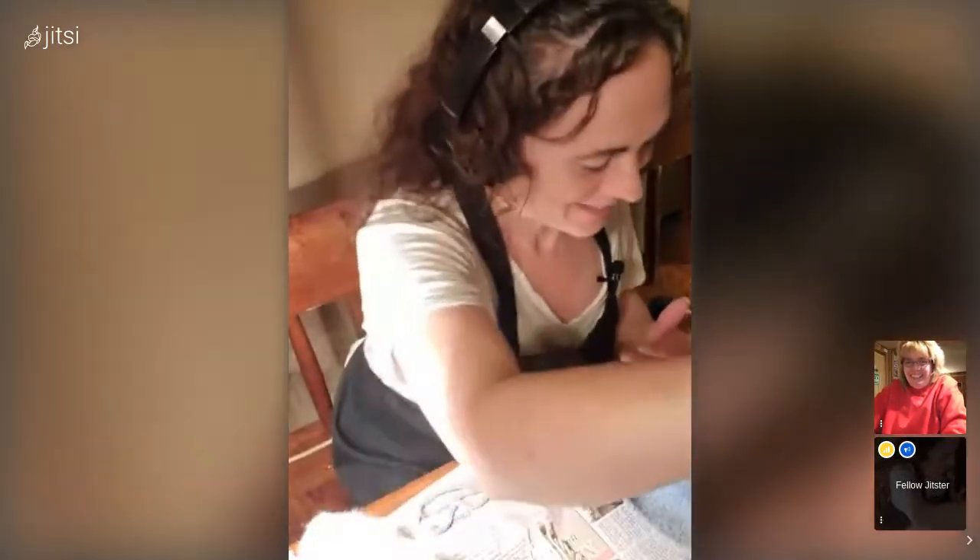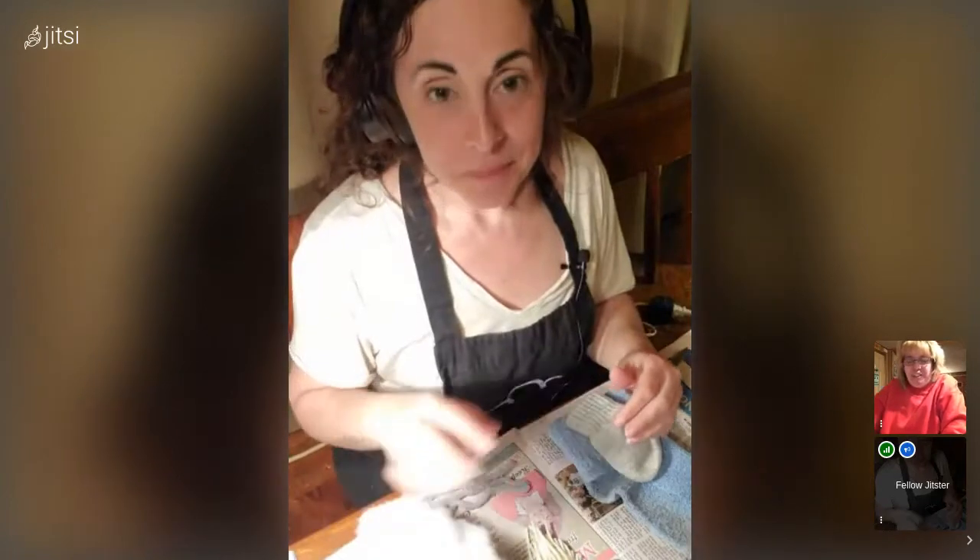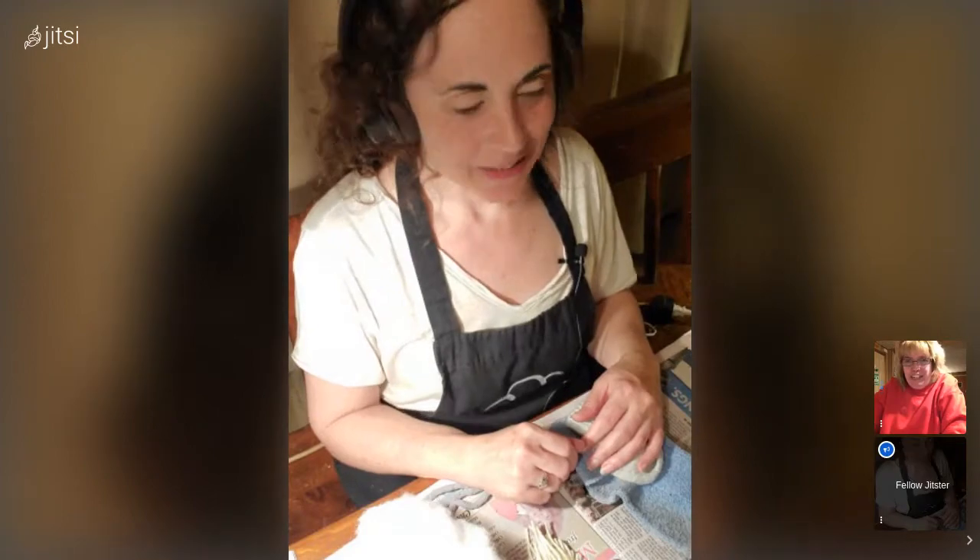Welcome to Barters and Crafts. I'm Karen from West Virginia and I'm Connie from Maryland. Today we're here unedited and we're going to watch Karen do a special project. Karen, what are you doing today? Today we're going to do a gnome.